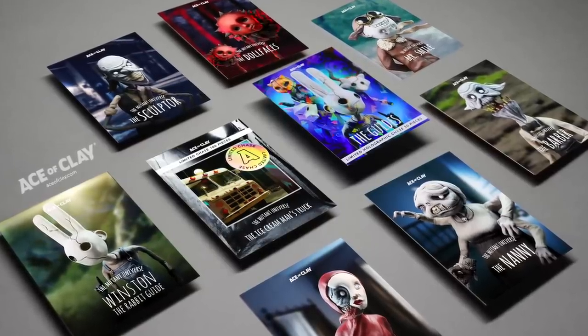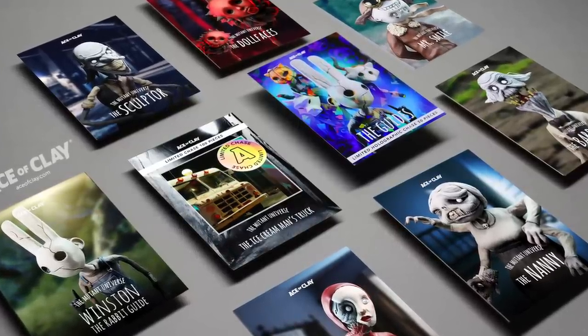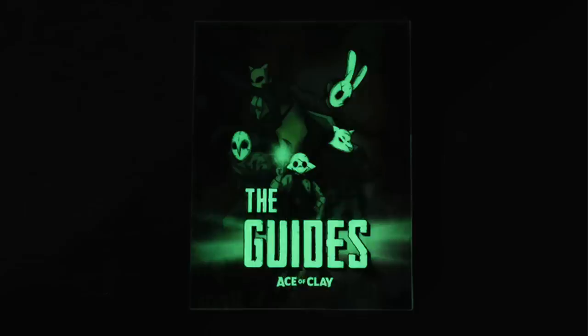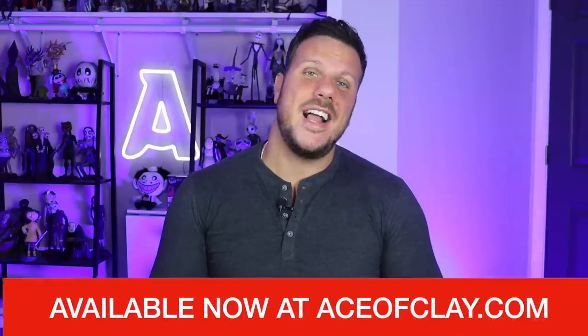So what better way to kick off the holiday season this year than with this? Before we get started, the restock of the Series 2 Mutant Universe trading cards is available right now at aceofclay.com. You still have a chance at getting both of the chase cards. I also just released some new prints — an eight and a half by 11 two-pack for only $10. On the sticker front, we've got a brand new glow in the dark guide sticker and a new snake of clay two-pack. Head over to aceofclay.com to add any of these to your collection. Now without further ado, let's transform the elf on the shelf.